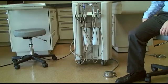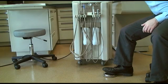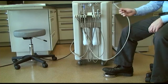On the floor, you'll find a foot control that opens a throttle valve to allow air and water to flow to the VetPro 1000.